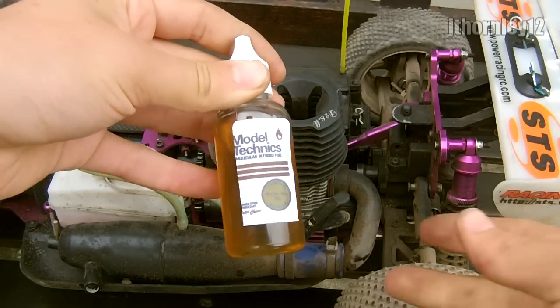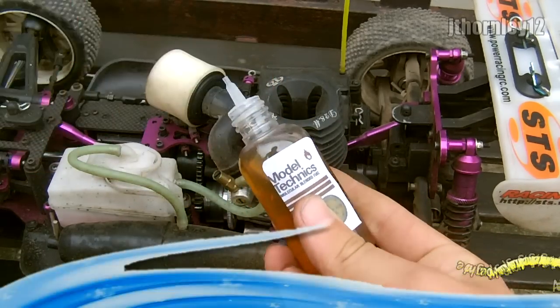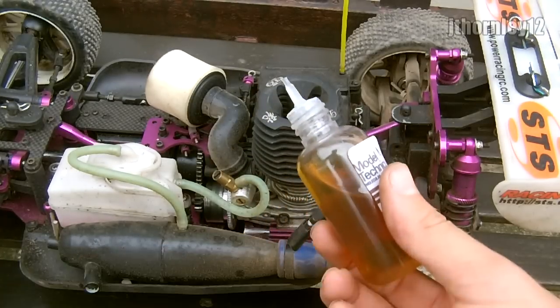Now all you've got to do is take your after-run oil and add about 3 to 5 drops — let's go with 4 drops — inside the heat sink.